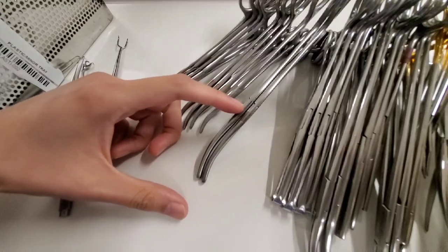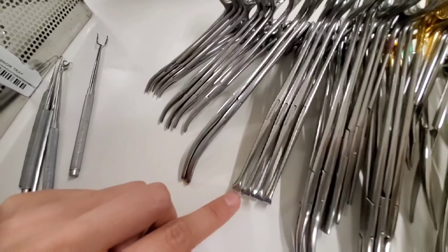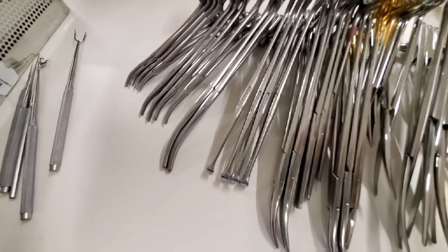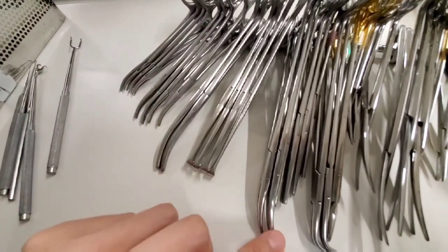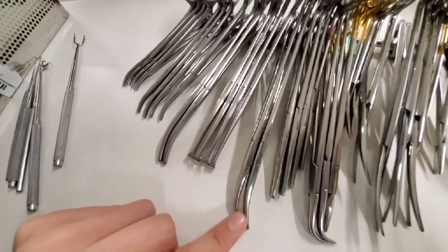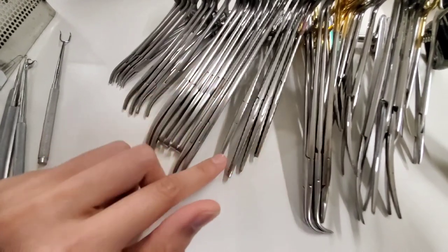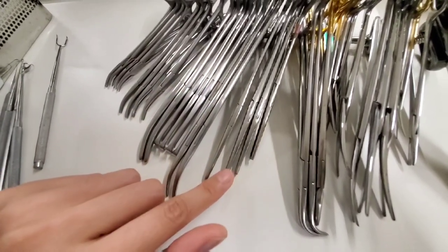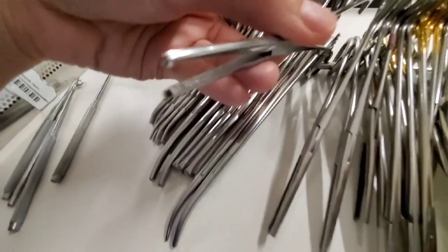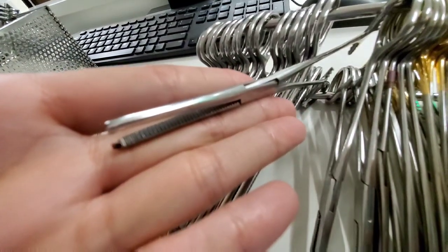Kellys are for when you ligate; sometimes they're used for abdominal procedures, but the ones we use are longer because you're deeper in the belly. Allis clamps are good for retracting and holding tissues — we use them a lot in colorectal procedures. Tonsils are used in general surgery or colorectal. Kochers are very useful in all abdominal surgeries and orthopedic as well, for holding fascia because they have teeth that grip.